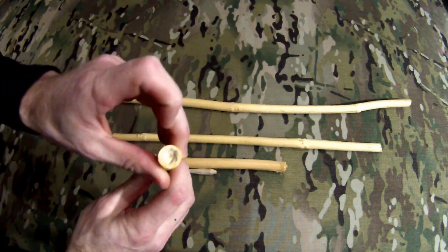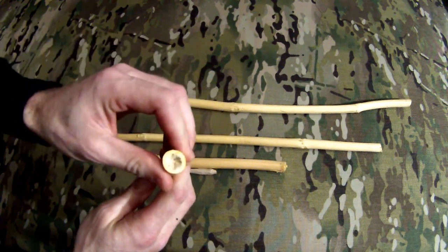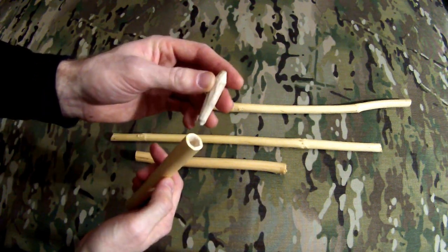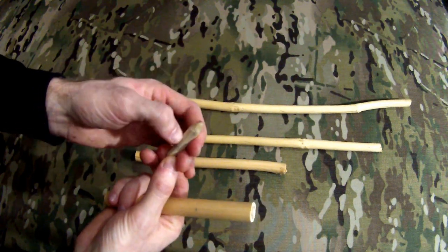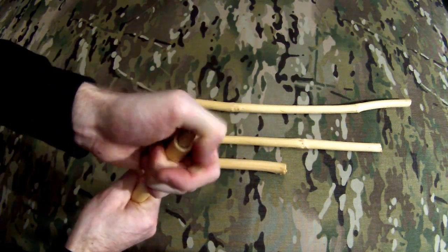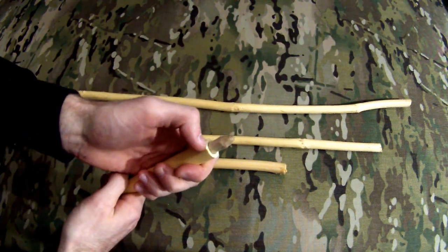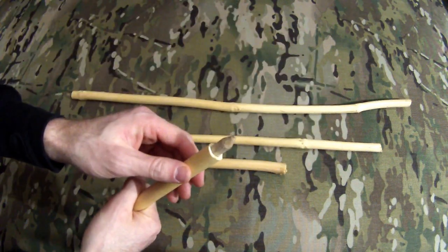Now the pith on here is very soft — you can deform it with your finger. On this end I've already inserted my insert here. I carved this out of a hard piece of wood; I believe this was from Poplar. I just stuff it down inside there and compact the pith a little bit. We're going to be worried about, over time, my spindle splitting because of the pressure that I'm going to put with my socket on top of that insert.